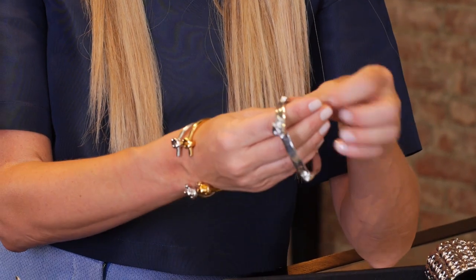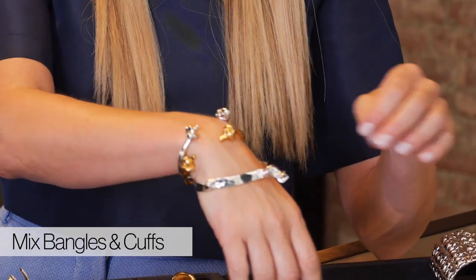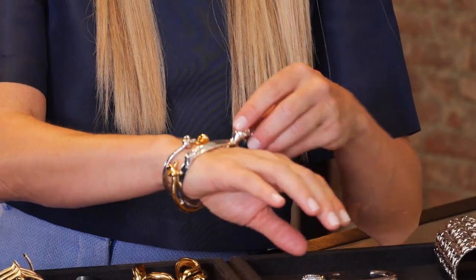Another great tip: it's okay to wear bangles with cuffs. It's a nice element to your wrist — adding in that one bangle gives it more movement too. Remember, stacking bracelets is for everybody, so don't be afraid to try it.